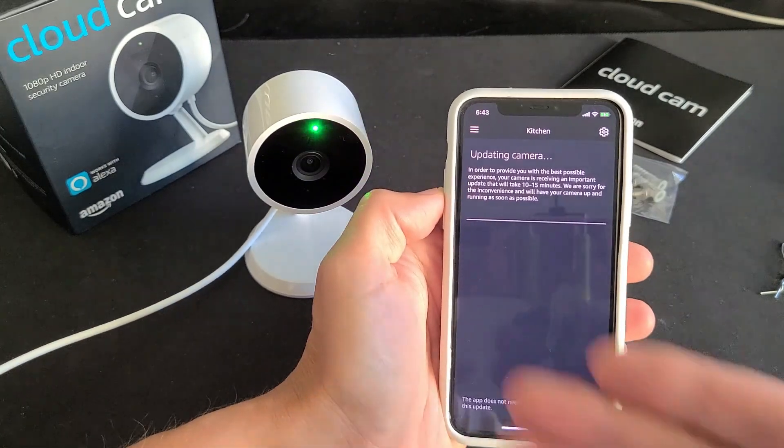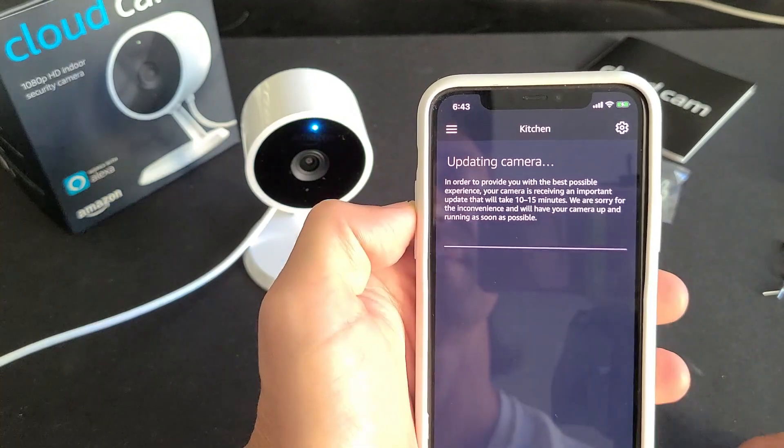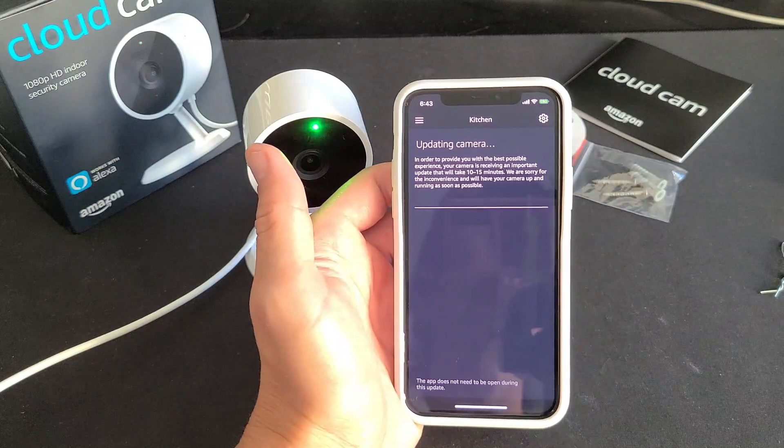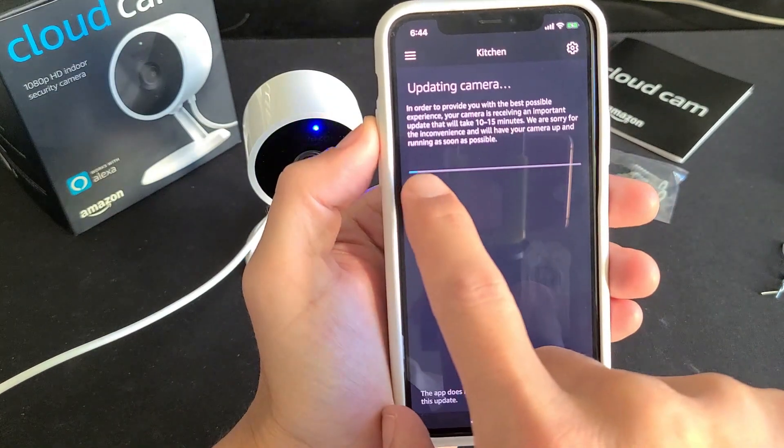It looks like it's automatically pushing an update that's going to take 10 to 15 minutes. You can see it's updating via the little status bar. Let me wait for that to finish downloading and installing.